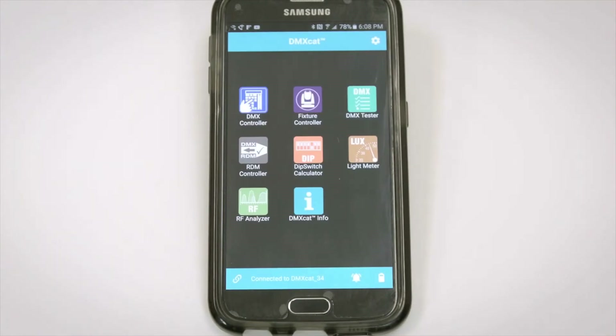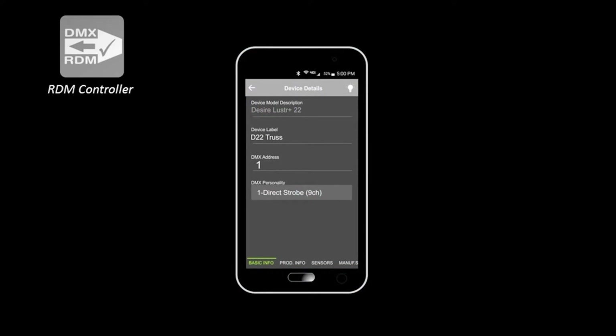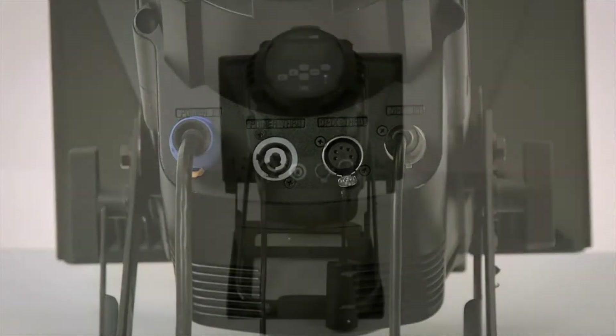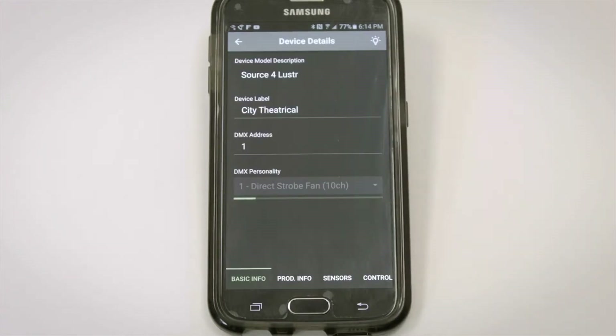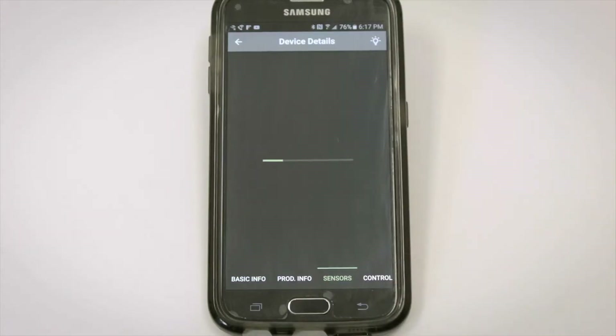Now let's take a closer look at the individual apps. We'll start with the RDM Controller, which allows bi-directional communication between the fixture and the app — and the DMX Cat does this in an innovative and useful way. We'll connect to an ETC Luster Plus. When I load my RDM Controller, the fixture is identified wirelessly and its personality and starting DMX address are shown.